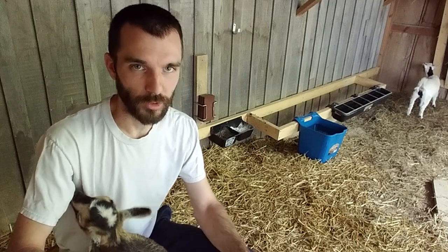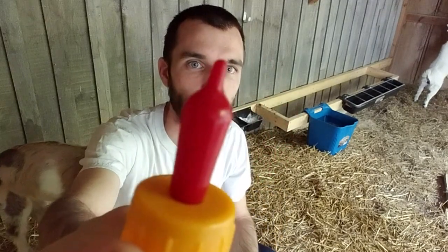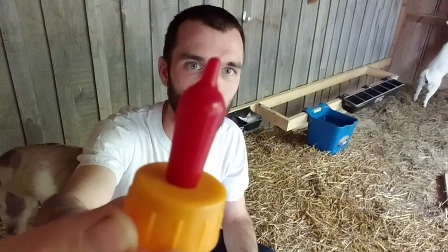They're called Pritchard's nipples. They're sealed on the end — here's one I've been using. You have to cut the tip of it off so milk can flow through.